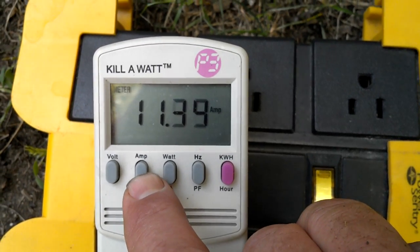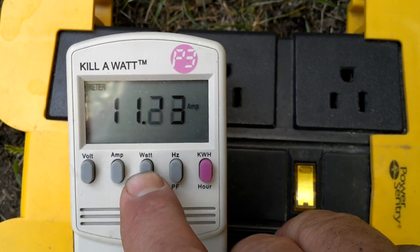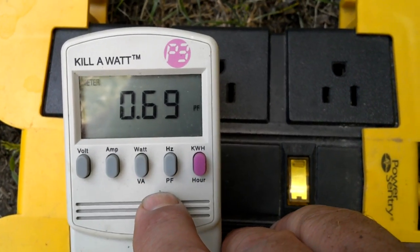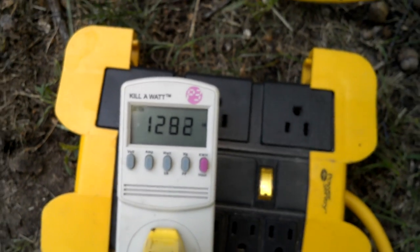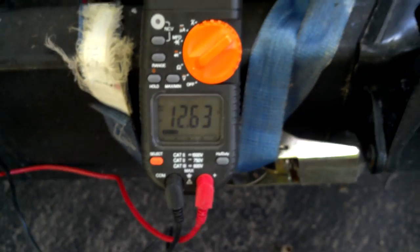Showing volts, amps, watts, volt-amps, hertz, power factor — we'll keep it on volt-amps. Just over 1400 — 1440, 1445 volt-amps. And now showing the battery, it's charging at 12.6 volts. So it's charging the battery and still running those 12-volt bulbs, part number 921. I don't know what each one is rated for in wattage, but I know it stands for 21 candle power.